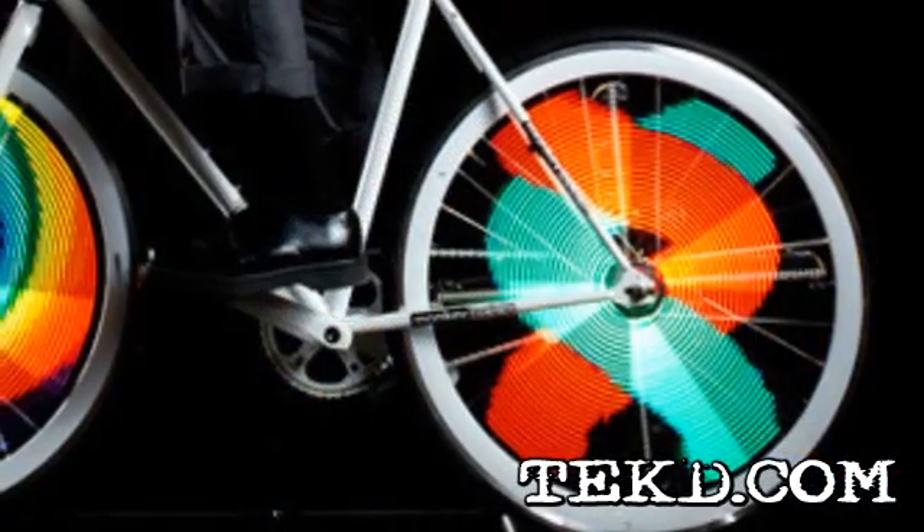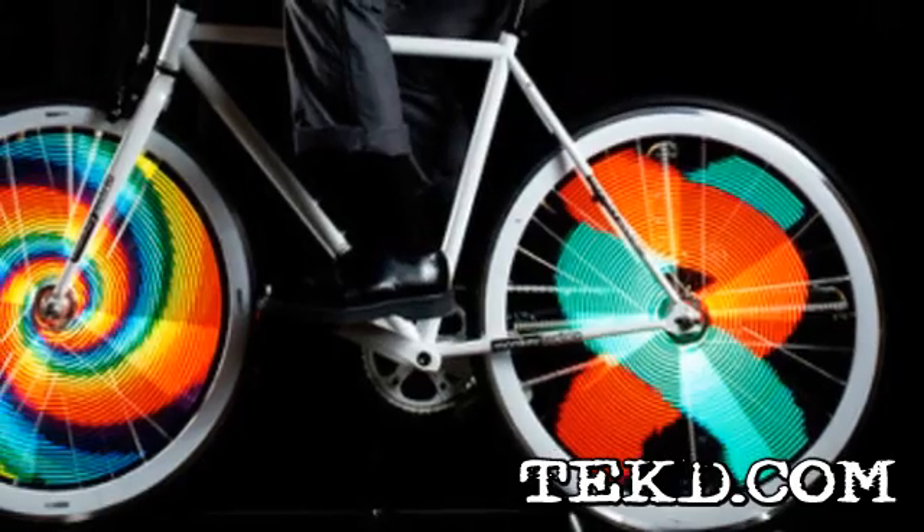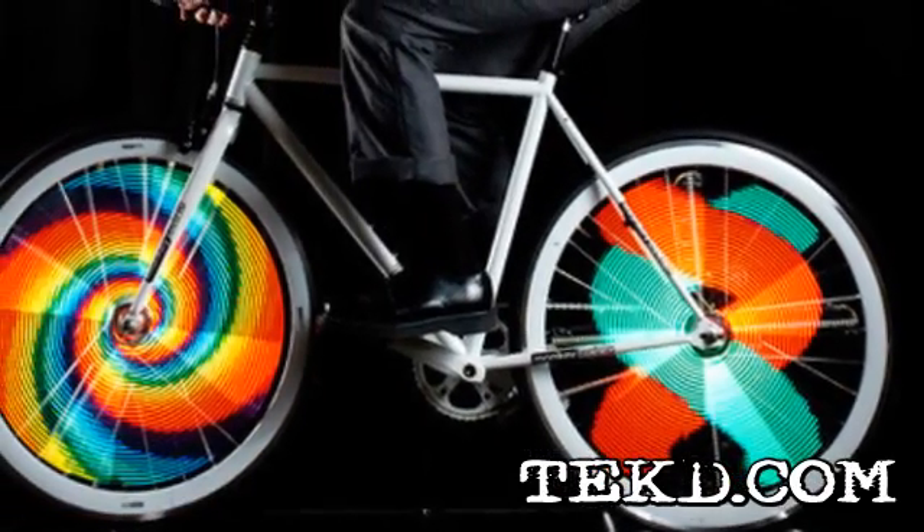The LED lights are visible from both sides of the bicycle, and the image produced by the 256 rotating LEDs is full color and 70 pixels in diameter.